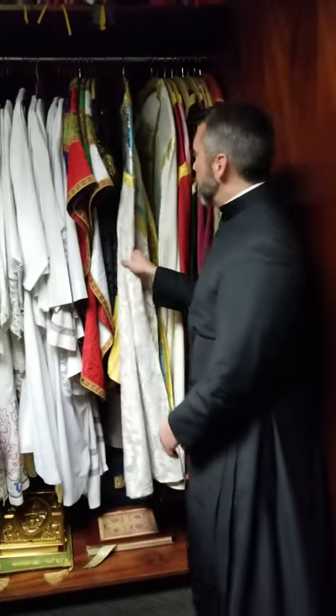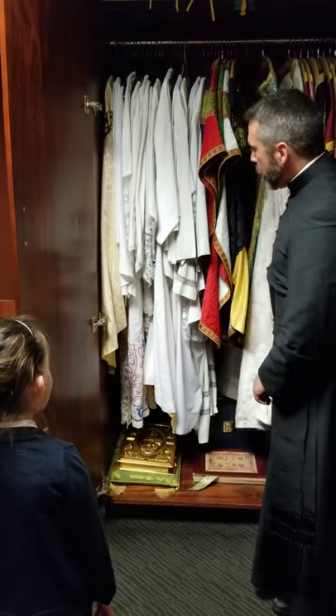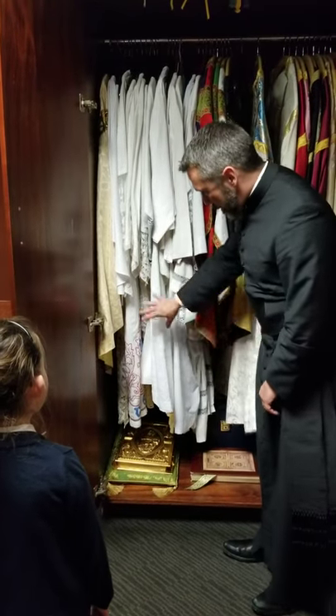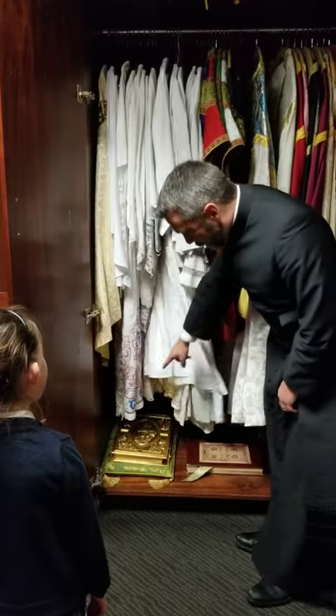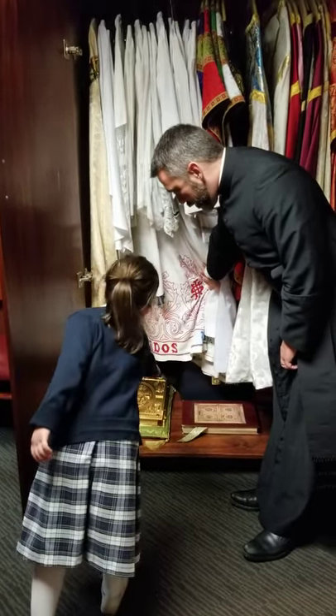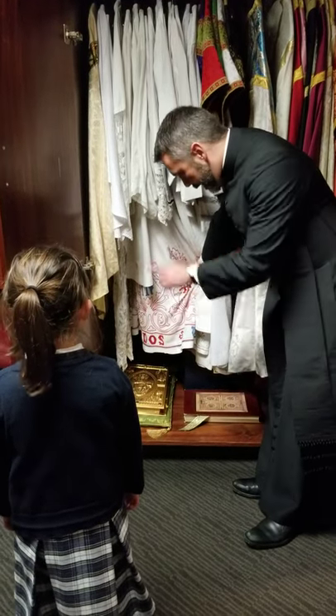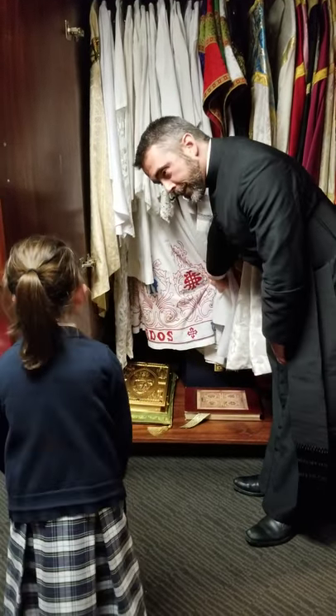These are what are called copes, which are big capes that we use for processions and stuff — they're all very beautiful. And then some of our other stuff is here as well. And then we have our gospel book. See the gospel book? That is the gospel — you know, the part of the Bible that talks about Jesus.